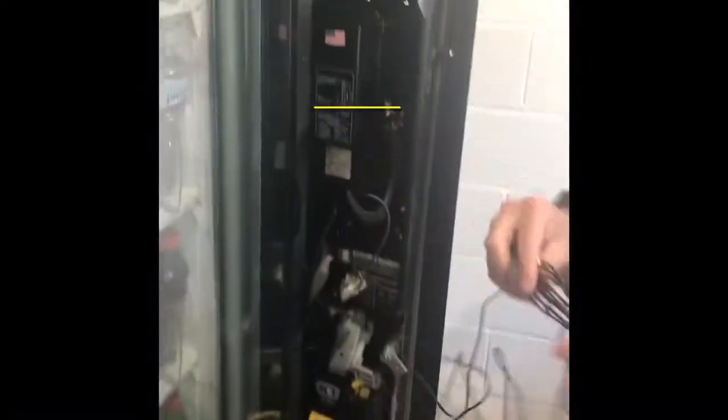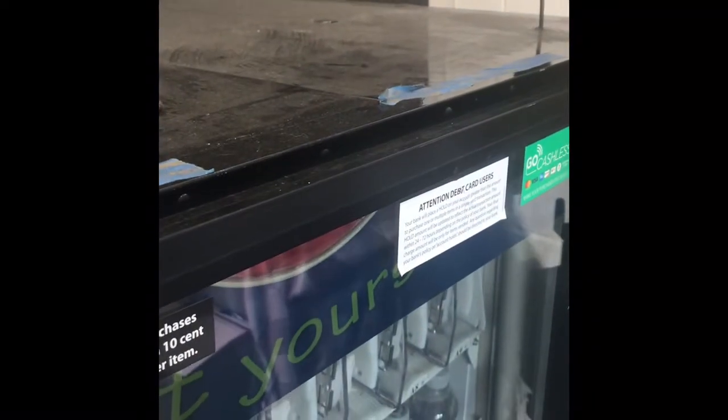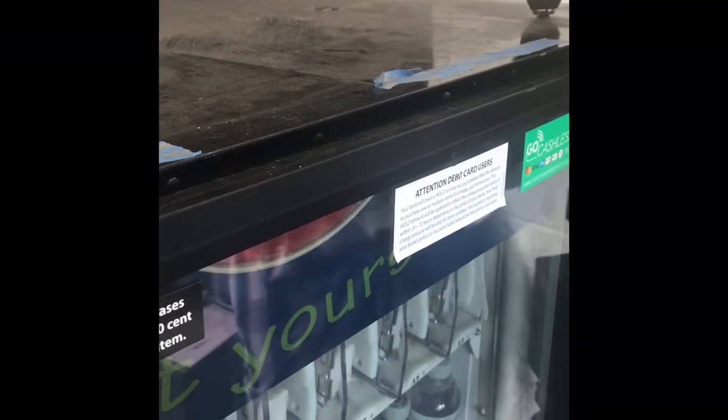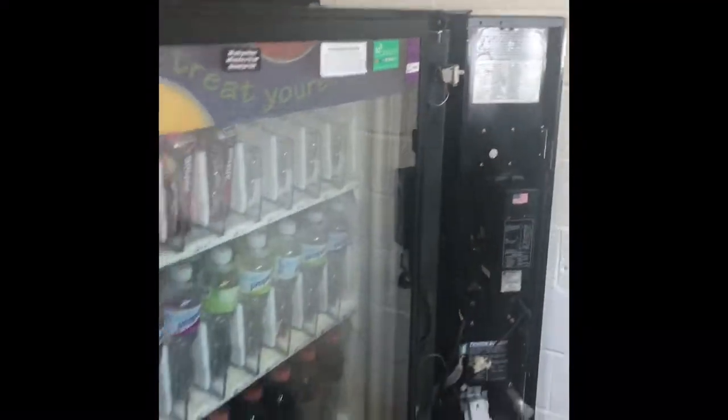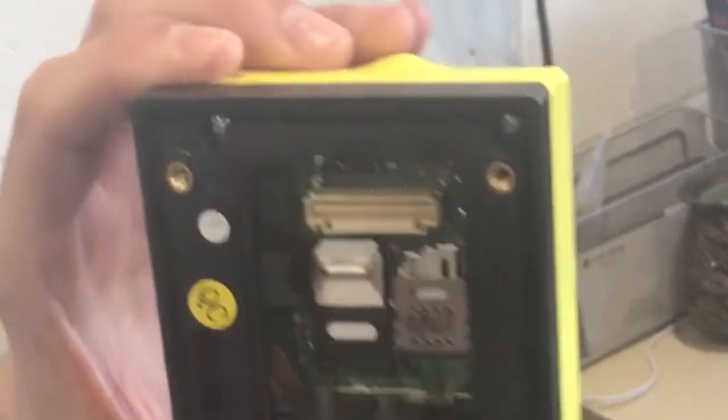Step three, you want to set up your antenna. What most people do is drill a hole on top of the vending machine so you can feed the cord through. That way it'll have perfect access for any internet connection. Connect the antenna to the bottom part of the CC reader — it should snap right in.